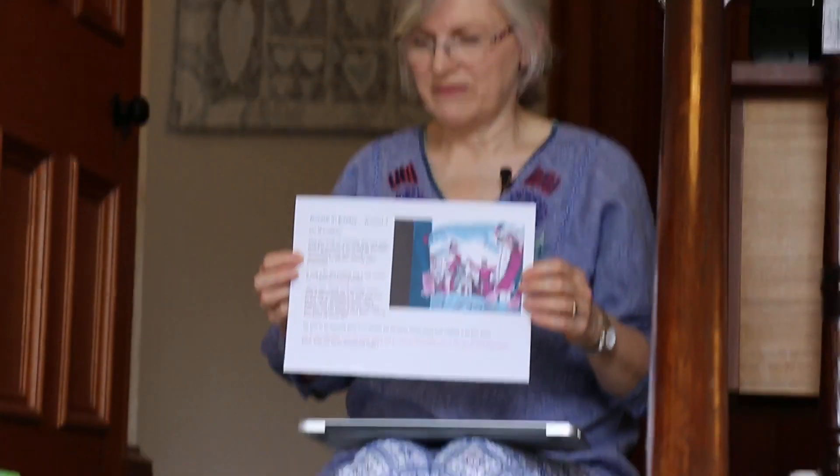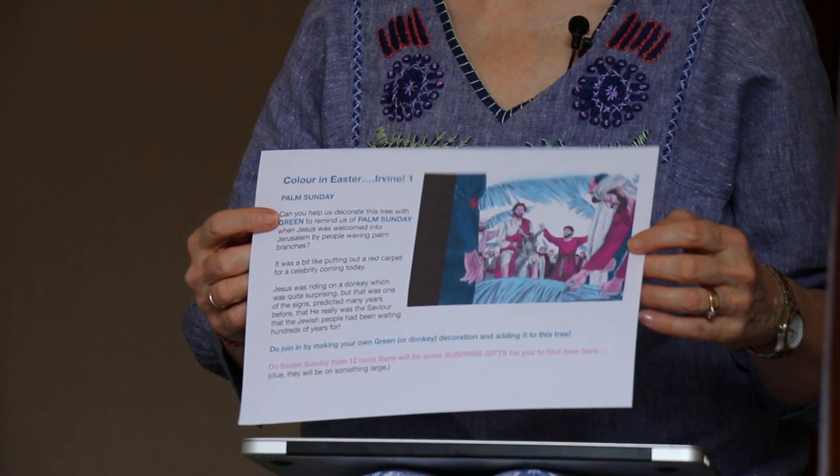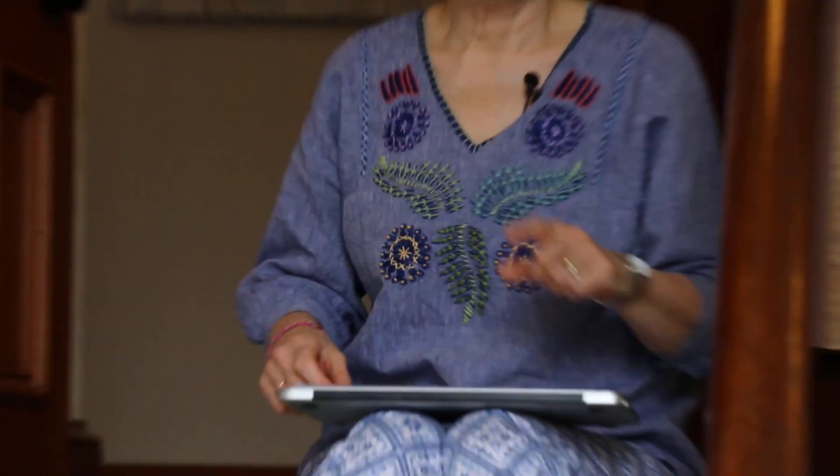I think I'll make a poster to show how each colour could be linked to a day. Here's the one for Palm Sunday. I thought it would be good if people could see the posters — maybe put them somewhere outside where people walking past would see them. But the posters are not going to be very big if I put them on a tree or hang them on a railing — won't notice them. Maybe I could surround each poster with the colour for that day.